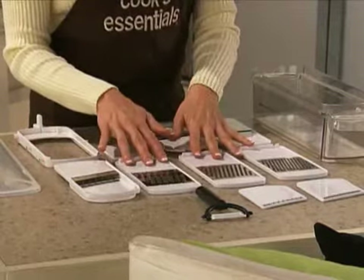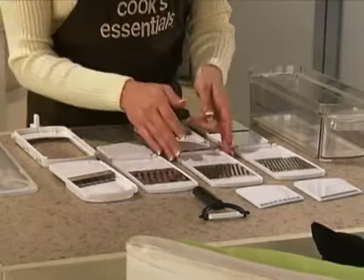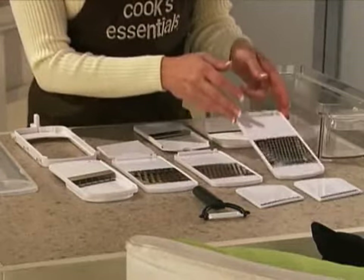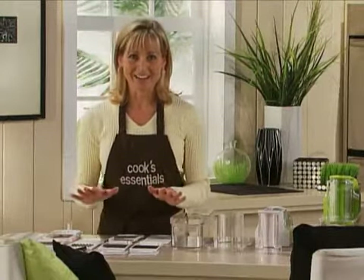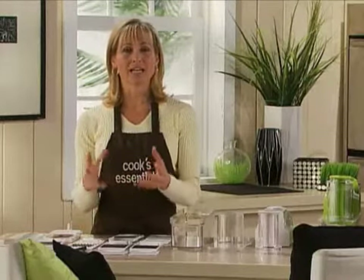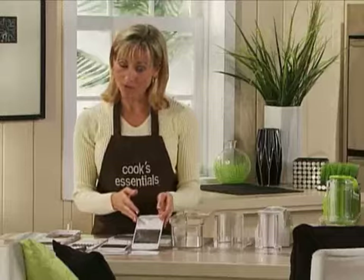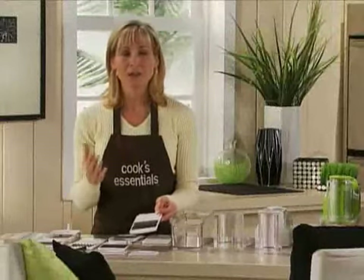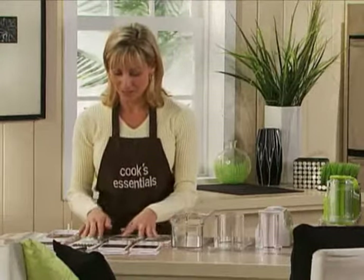Then we offer three grating blades: a large grater, a medium grater — you can see the size of the holes will go down — and then a small grater. My mom and I have an interesting little competition because we love to make carrot cake. She likes to grate her carrots on the large size so her carrot cake has a little more crunch and is a little more weighty. I like to use the small grating blade so mine are real fine and you get the full flavor of carrot without the crunch. You can personalize and do it how you like — make it your way.